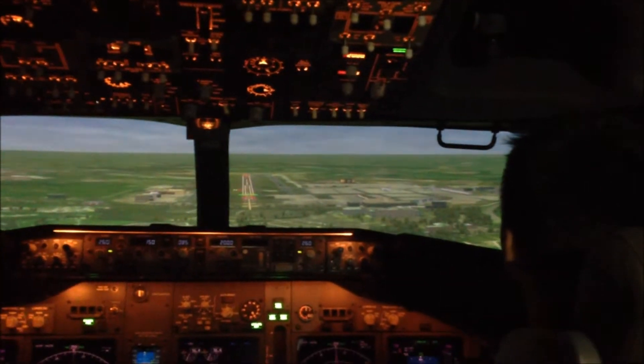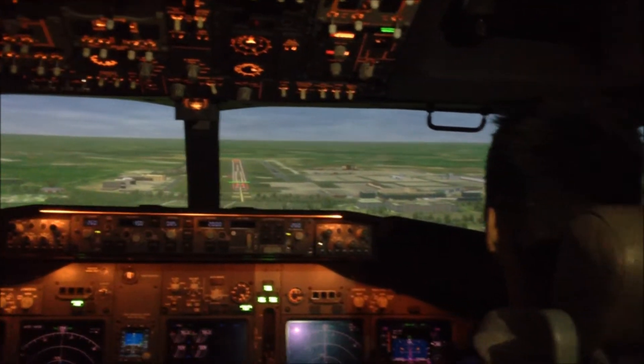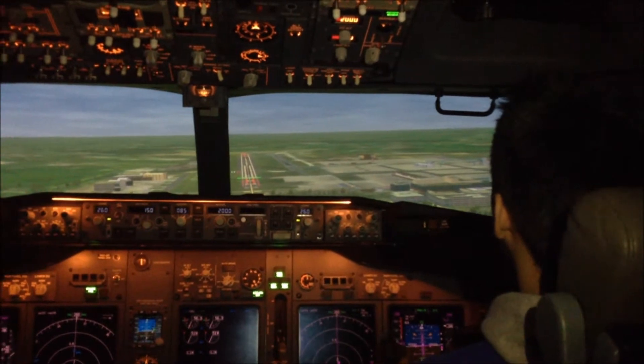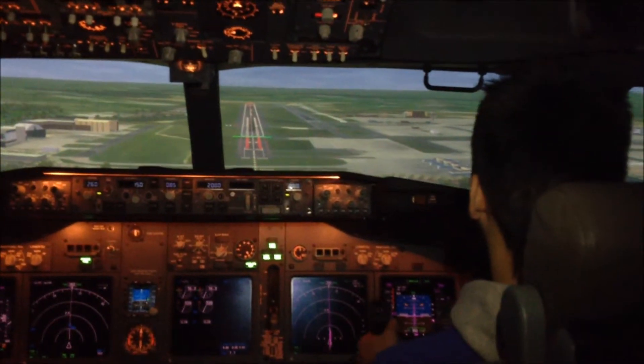That's looking quite nice. Also looking up the window, keeping the aircraft in the centre as well. So we're just drifting slightly off to the left. Small inputs — no need to rock it at all.